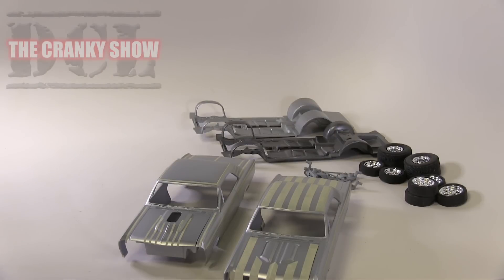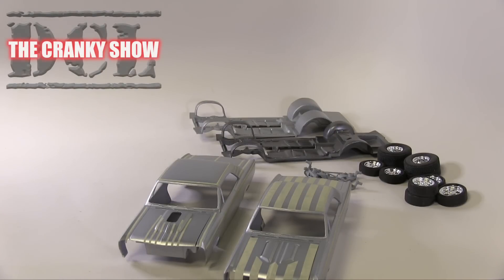Hey everybody, Dr. Cranky here in the laboratory making all sorts of progress on the chenilles. Now we got everybody calling them the chenilles.